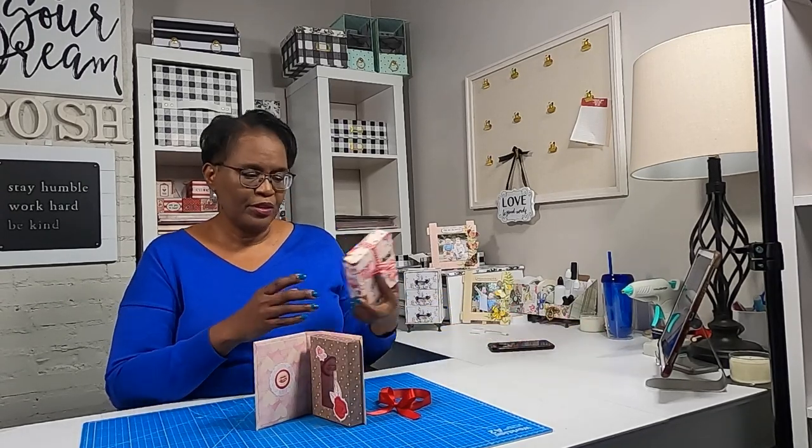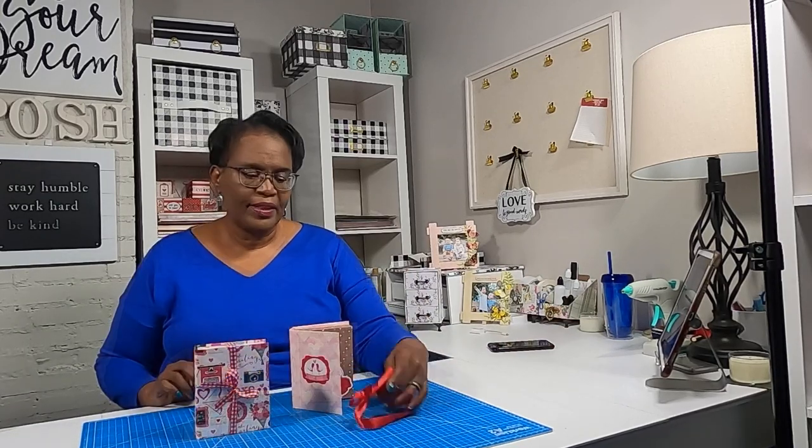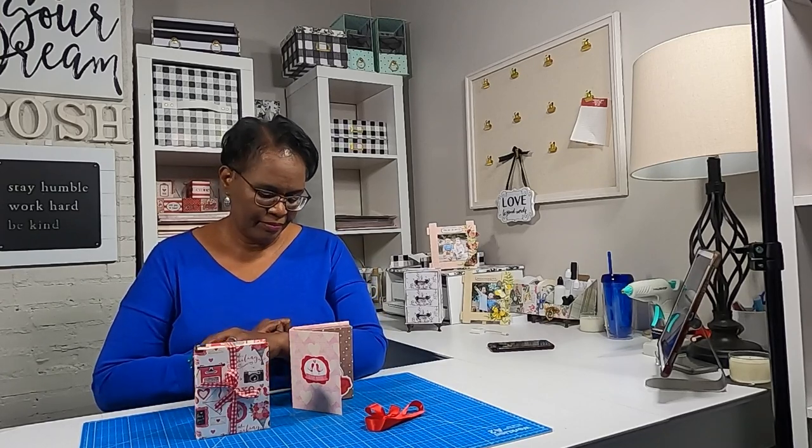I'm going to bring in the first one that I made so that y'all can get a look at these awesome Valentine cuties. I hope that you have liked this project, and if you have, please hit the like button. If you're not a subscriber to my channel, there's still time — hit that subscribe button and don't forget to hit the notification bell so you'll know when I upload a new video. As always, please be safe, be kind, happy crafting, and we'll chat later. Bye bye.